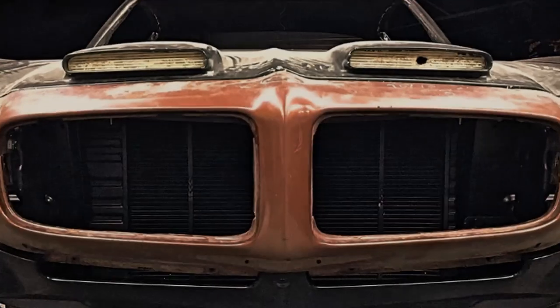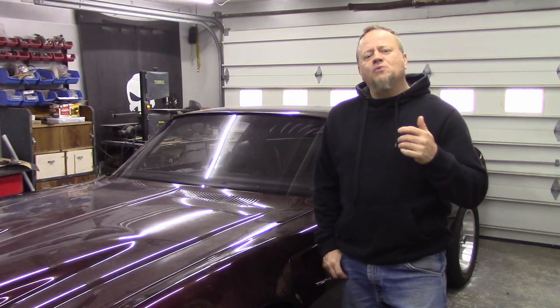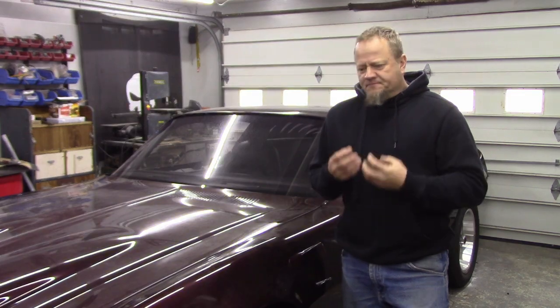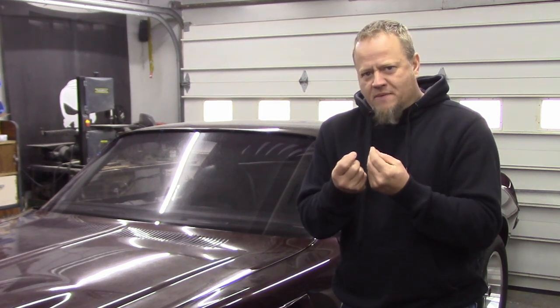This time on Heavy Pedal Garage we're going to keep on working on the interior in this 1975 Firebird. I got the headliner installed and I just wanted to show you a little project that I did on my dome light. It was so corroded and cracked and dry rotted that the terminals inside of the dome bezel cracked out, but I used little bits and pieces out of my junk drawer and we happened to make it work and saved a bunch of money, so check this out.